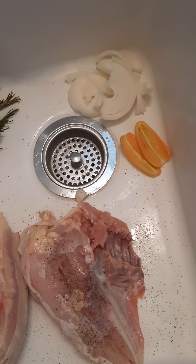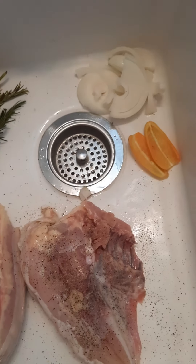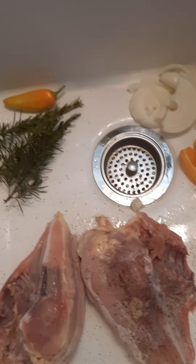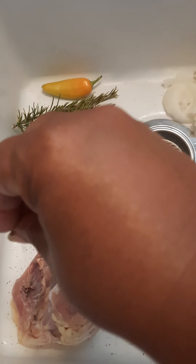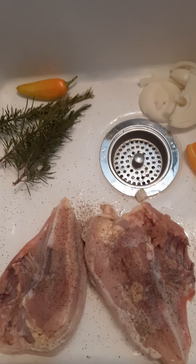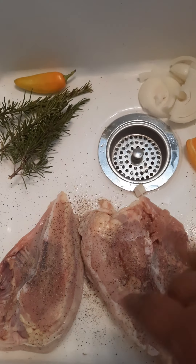My husband loves peppers — hot, mild, doesn't matter, he loves them. I, on the other hand, can't do very, very hot. He'll eat just about any type of pepper, but his favorite are those yellow ones.